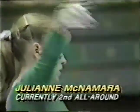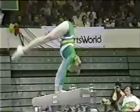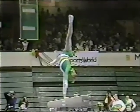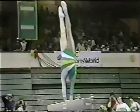...in Julianne's routine. Good press handstand. Watch this here — a one-armed handstand. Takes a combination of balance and strength.